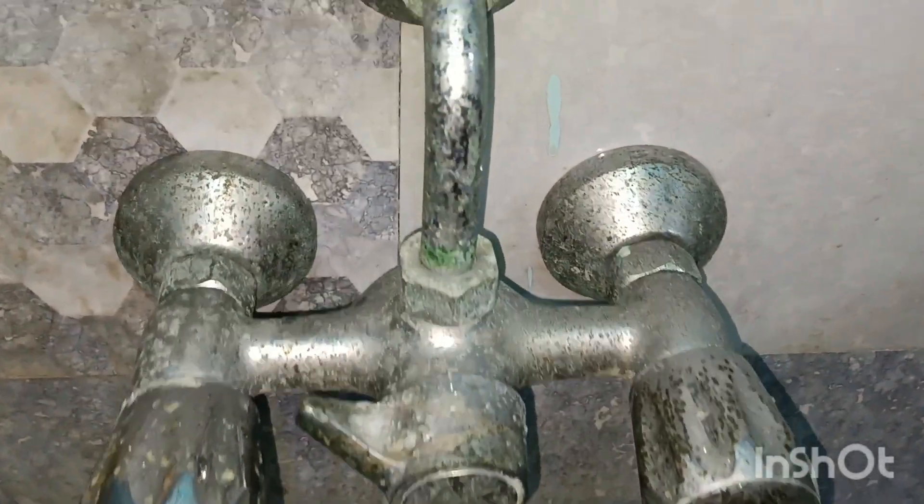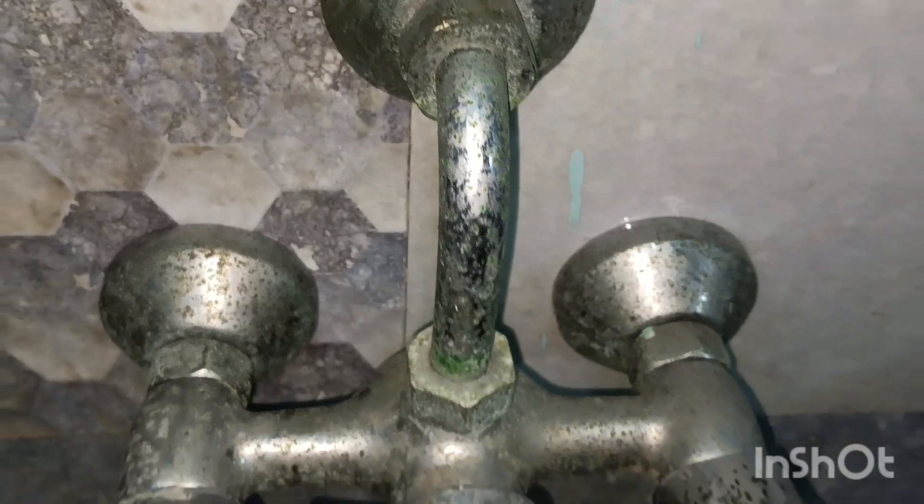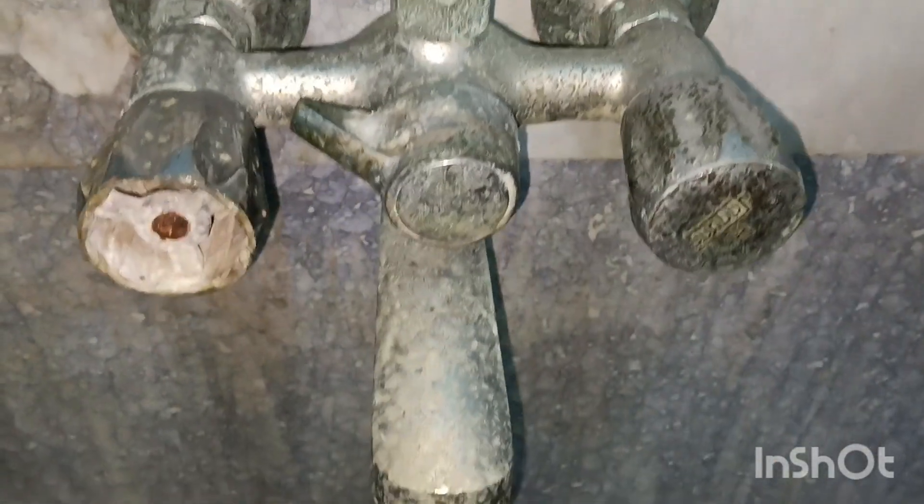We have a steel pipe here in the bathroom. Now we have to clean it up. Now we have to clean it up for 10 days.